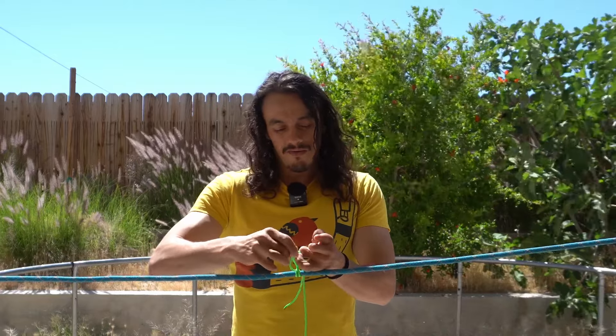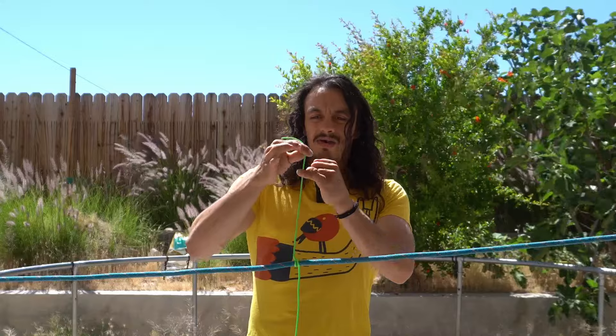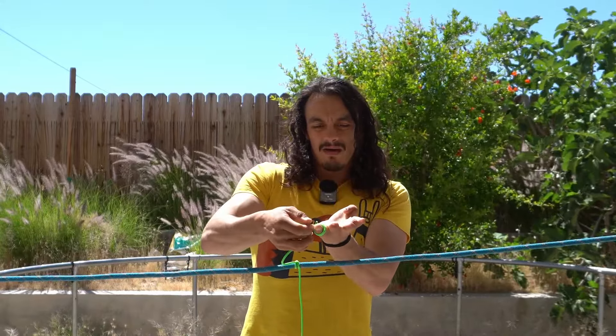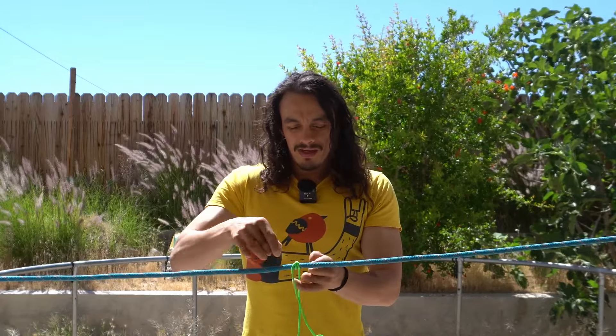The barrel knot is a really easy one to tie, unless you have a very short tail. Make sure you allow yourself at least six inches of tail in order to tie this knot — if you only have about three inches, it becomes really difficult to put the end through that loop. So that's the barrel knot, and finally let's move on to our last knot.